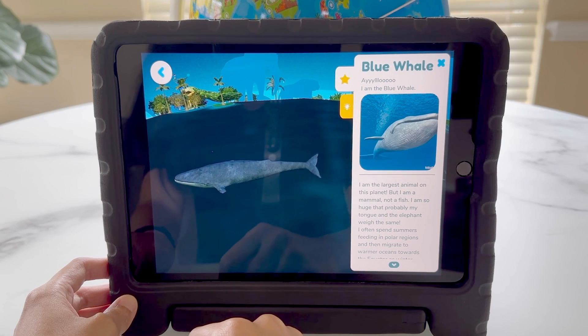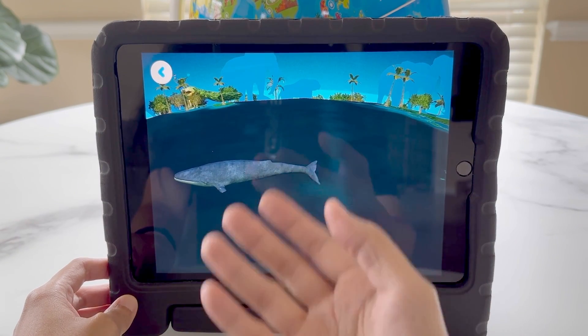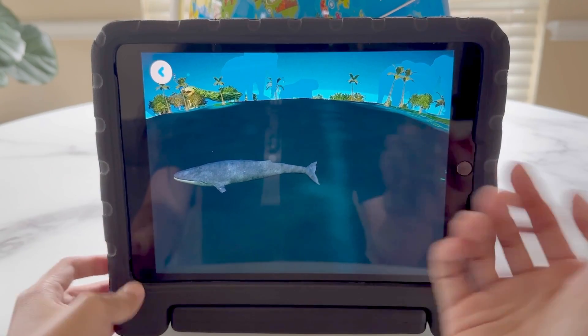Hello, I am the blue whale. I am the largest mammal on this planet. One nice thing about this is it speaks in case the kids can't read, so at least the kids can get a basic understanding.